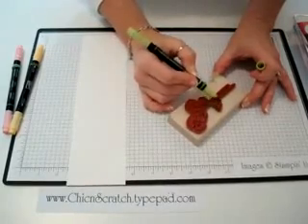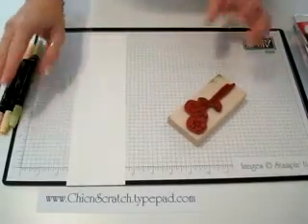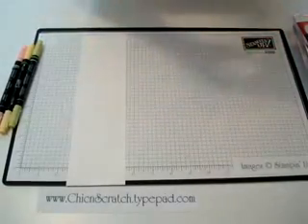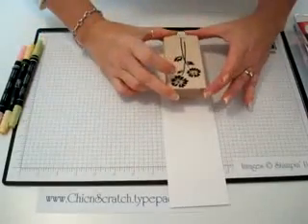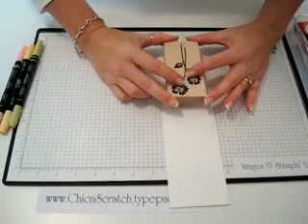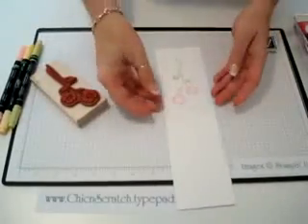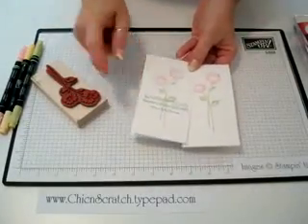Some people call the next step 'huffing.' Don't forget to breathe — breathe on your stamp. What that does is it makes sure that the ink is still wet. See, isn't that pretty?